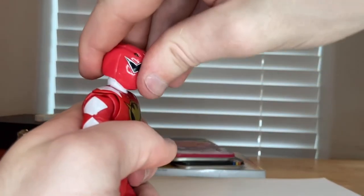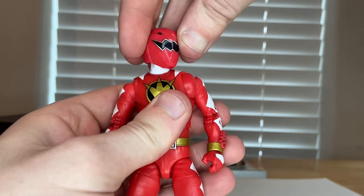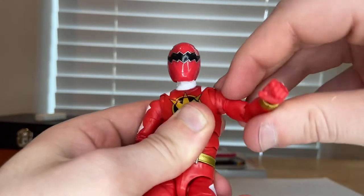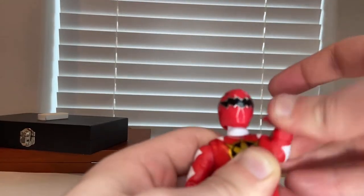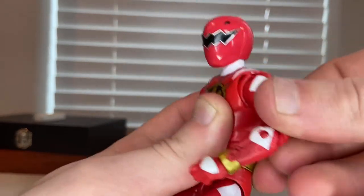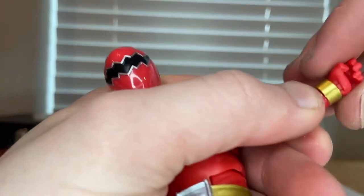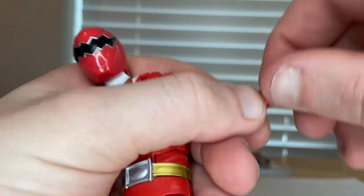For articulation: the head hinges down and up, and looks left and right. Shoulders move out to the side with 360-degree rotation. There are butterfly joints, a bicep swivel, and double-jointed elbows that go well past 90 degrees.